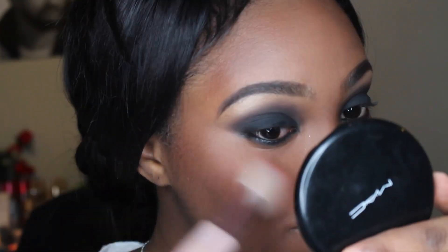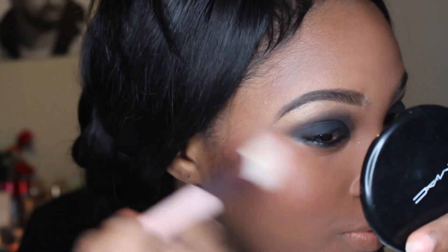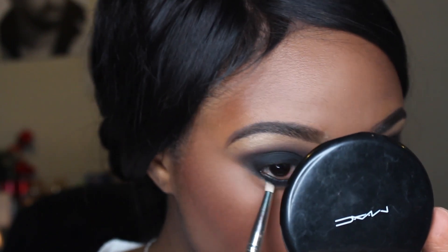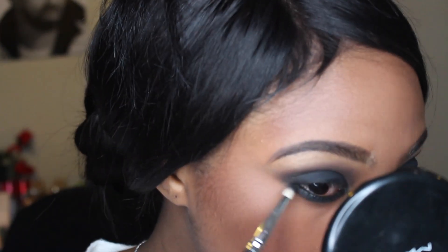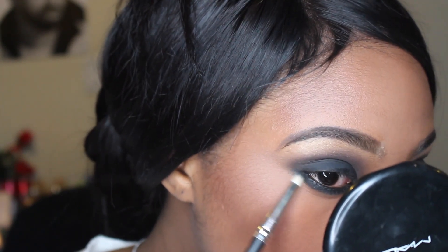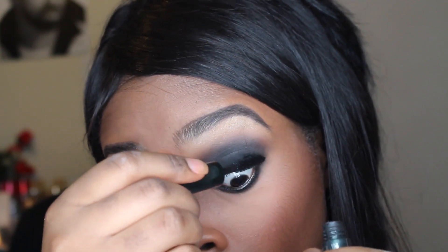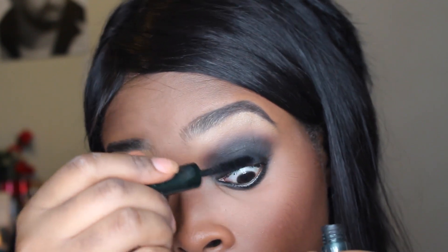I'm taking the MAC matte blush called Raisin — I think this looks really good with a smokey or any dark eye. Then I'm going under my lower lash line with a crown pencil brush to blend out the smolder and take some more Anastasia Beverly Hills eyeshadow to blend it out and add more darkness to the lower lash line. I'm also adding mascara to the lower lash line and upper lashes.